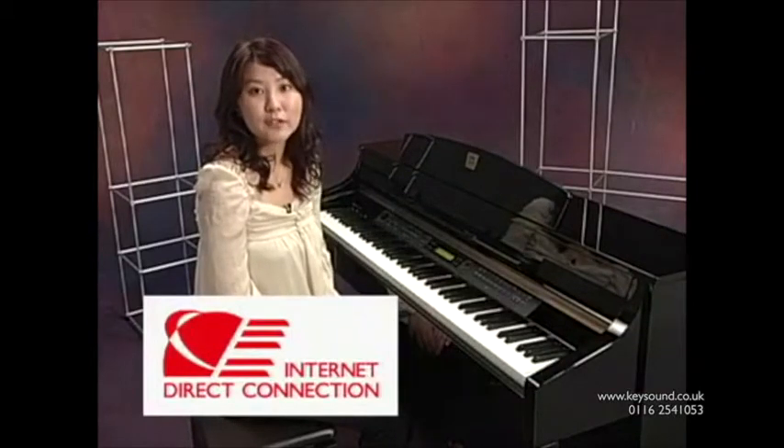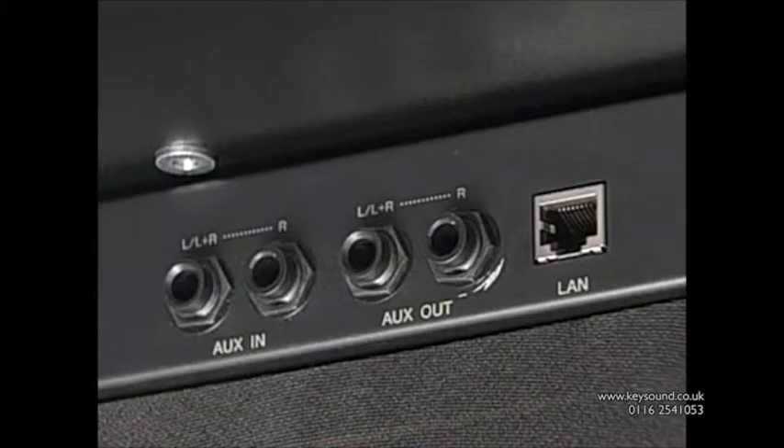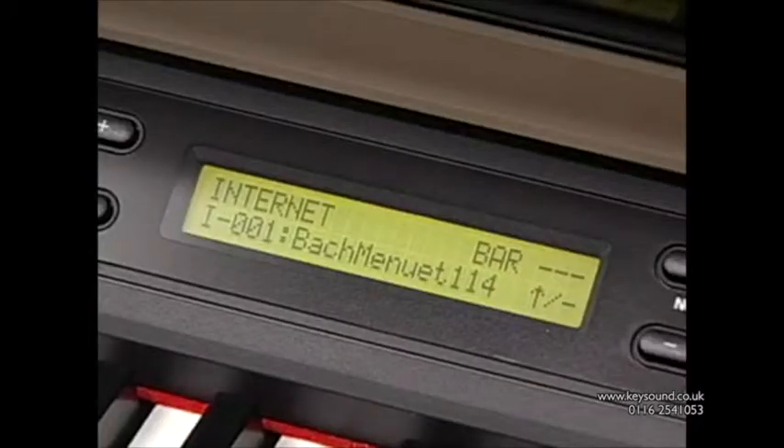Finally, let me introduce a unique feature called Internet Direct Connection. You can access our dedicated server just by connecting a LAN cable. IDC will stream a variety of background music and piano practice songs such as Beyer, Czerny, and Sonatina albums to the CLP-380PE.